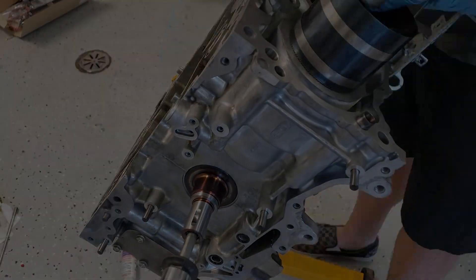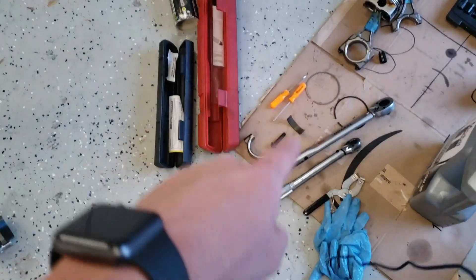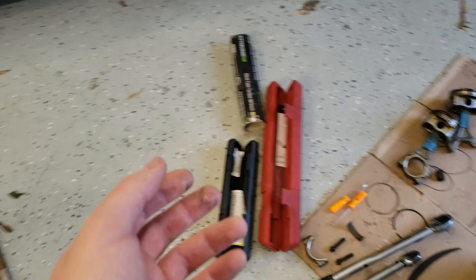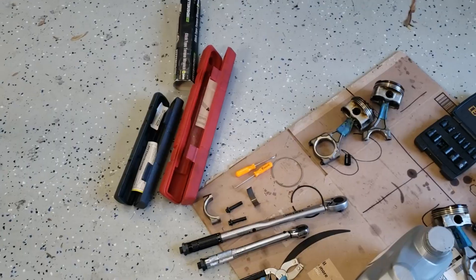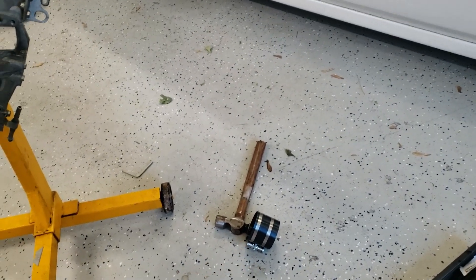After almost an hour of messing with it, I can't get this piston in. I've taken off the rings and tried. I thought maybe the oil expander was a little bit too big. So I put only that on and I was able to get the piston in — it was still difficult, didn't want to go in, but it did fit. So maybe it's the oil rings. I think something is too big for the cylinder. I'm not entirely sure. Also, this is a really bad ring compressor. So I'm going to try to buy a better ring compressor and then try again.